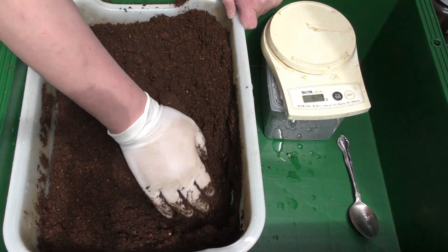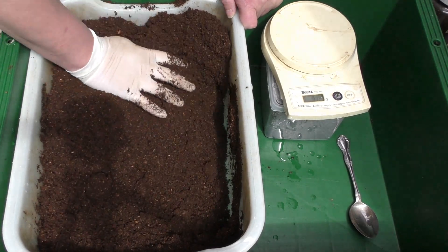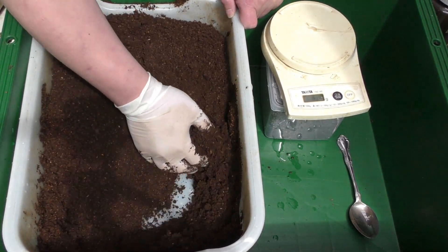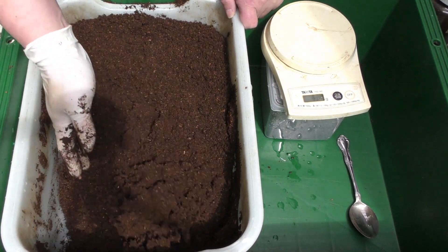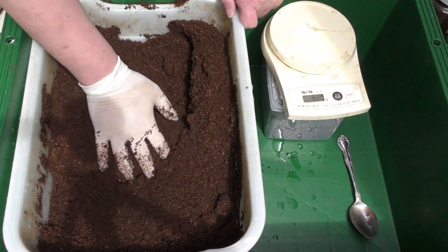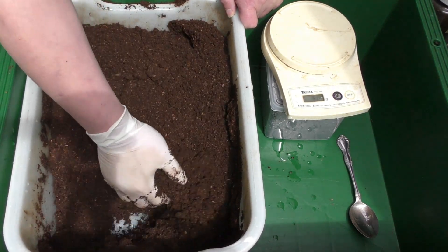皆さん、おはようございます。Q2Fです。今回世話するクワガタは、国産ミヤマクワガタです。昨年産ませた後、冬は経験させずに14度のワインセラーで、春まで飼育したグループになります。